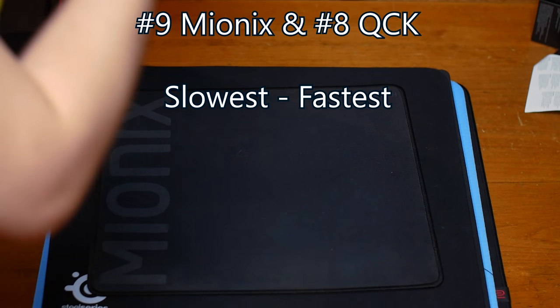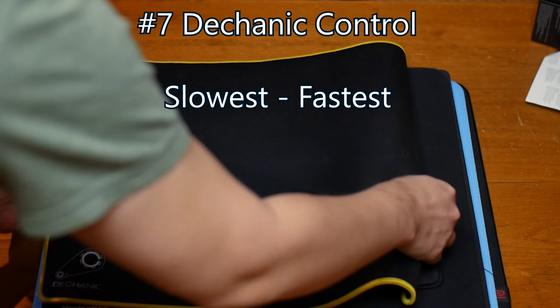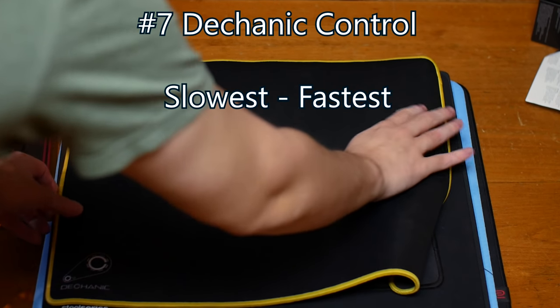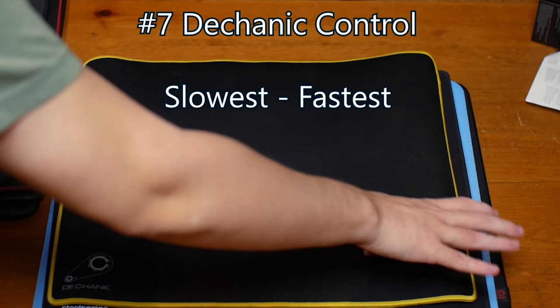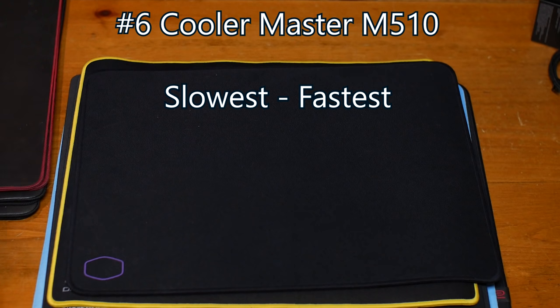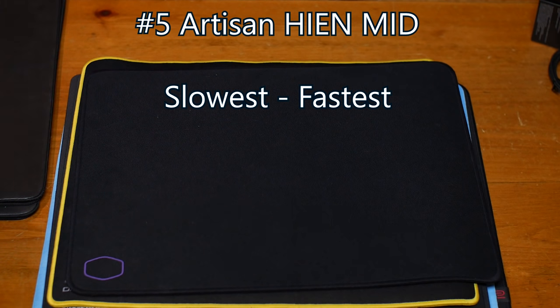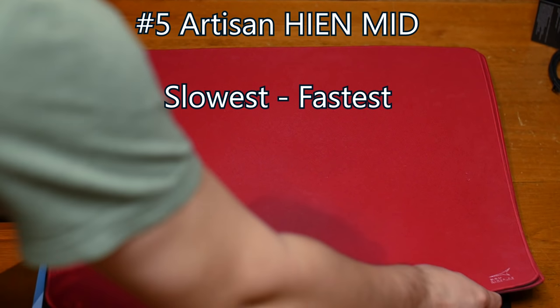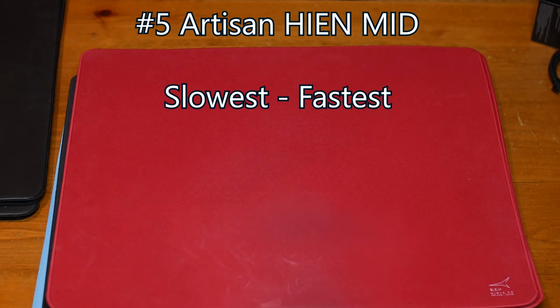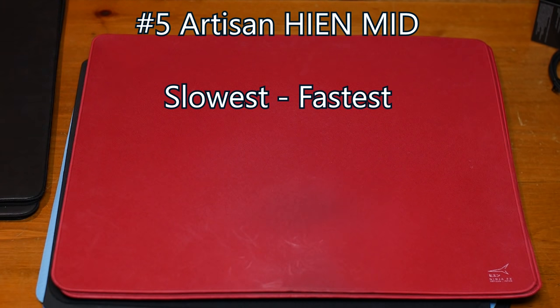Next is the QCK — same thing, it has a bit of texture but not really, especially with the Superlite. With the G Pro you could feel it more, but with the Superlite not so much. Next in line is the Taconic Control — this gets faster and you can start to feel the texture. Interestingly, it says it's a control pad but it's actually faster than its comparable mouse pad. The Cooler Master MP510 is really fast on this mouse — you feel the texture but there's a ton of control and you can really build momentum. Next is the Artisan Hind Mid, which is even faster. Even with the G Pro, you could feel a difference in the X and Y axis glide — moving up and down versus left and right — which is why it's hard to recommend, though I wore mine down significantly.